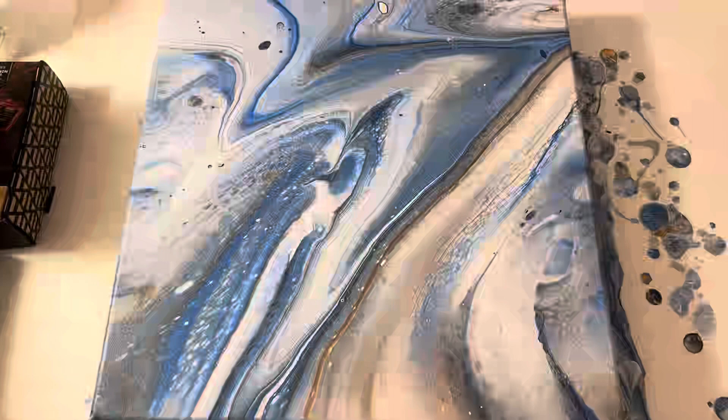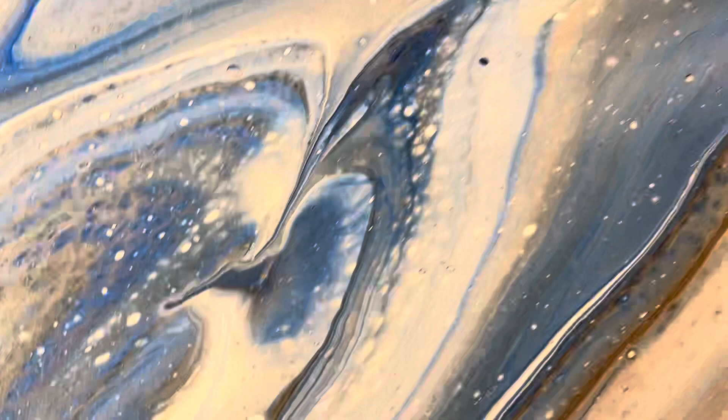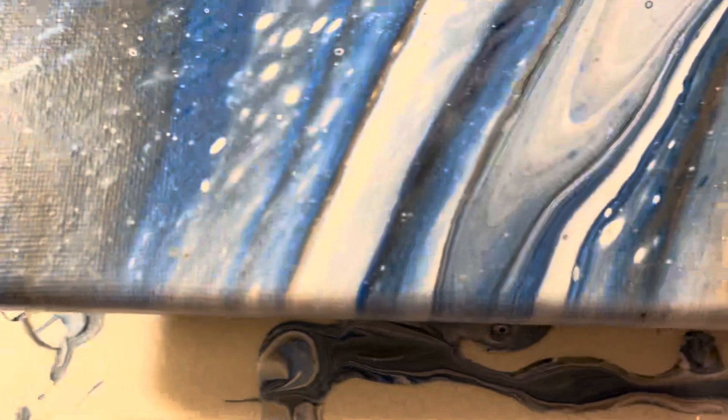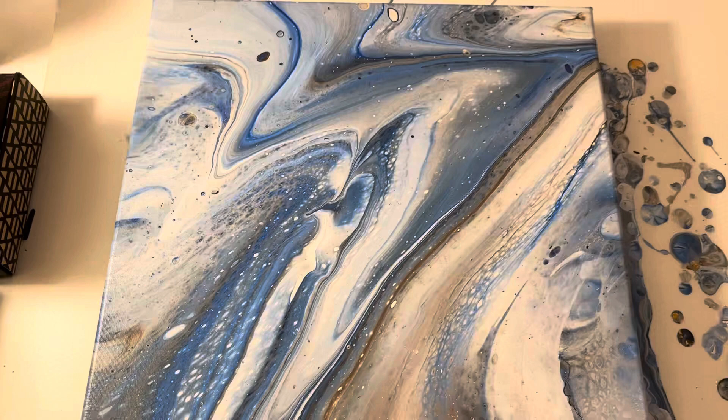Okay guys, here we have the dry results — starting in the bottom corner, I love the way it turned out. The gold disappeared and there's some brown, but the gold is pretty much gone in this one, and that's okay — I think it turned out amazing. Leave me a comment and tell me what you think, do you like it, yay or nay? All right guys, I'll see you on the next video, and if you haven't already given me a like and a subscribe, please consider doing so. Bye!